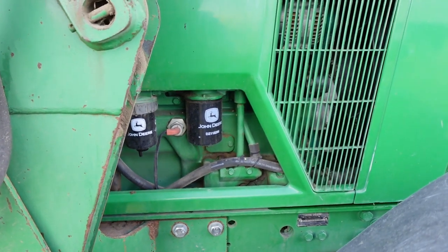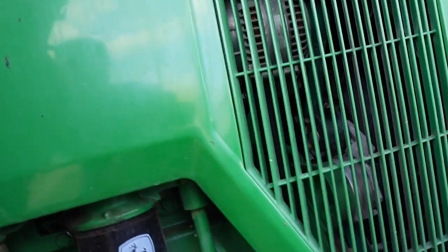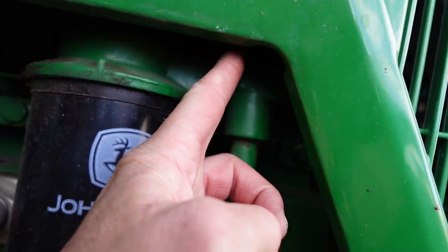I'll show you the location of where this is at. Go to the right side of your tractor, go to where your oil filter is at — there's a black bar right here, push that.